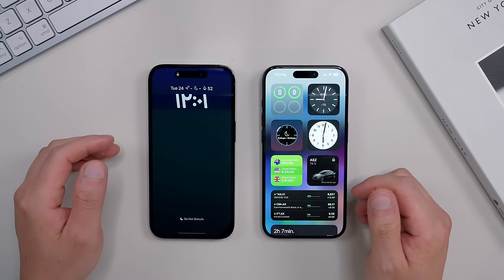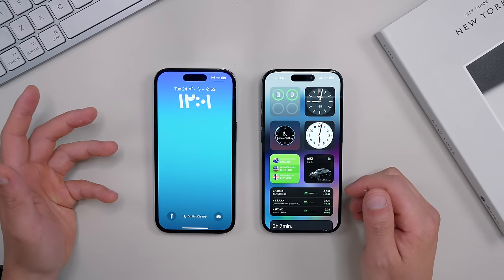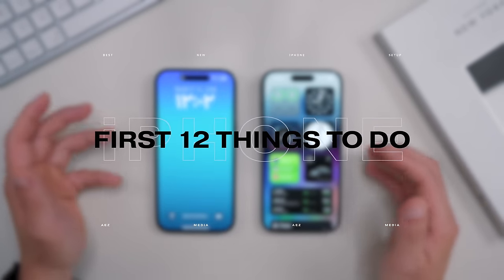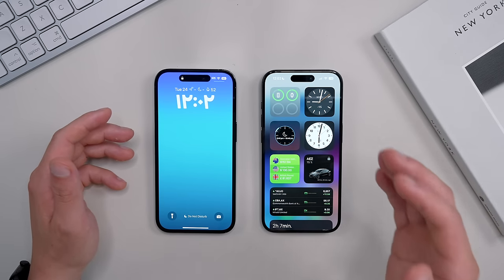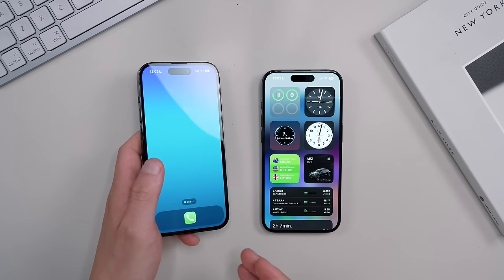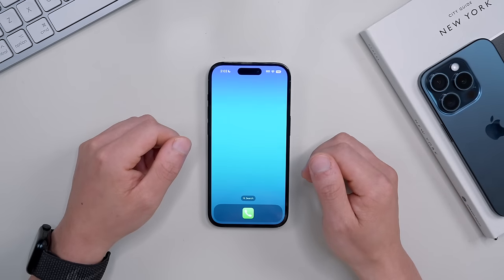Hey friends, Andrew here. I've been tinkering with my iPhone settings and home screen for years, and I've come up with the first 12 things you must do to set up your iPhone. These changes will help you use your iPhone more efficiently, protect its battery life, and basically just get the most out of your iPhone every day. I've got a fresh phone here with a completely blank slate so you can follow along.